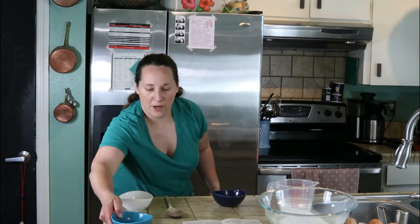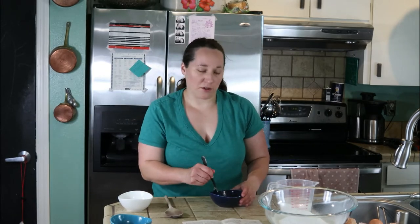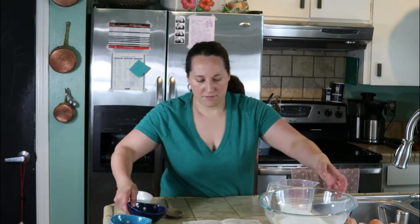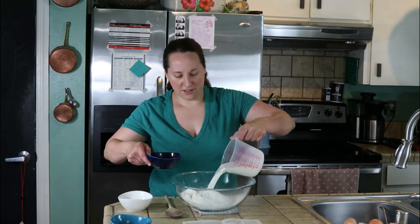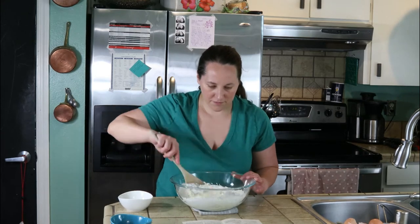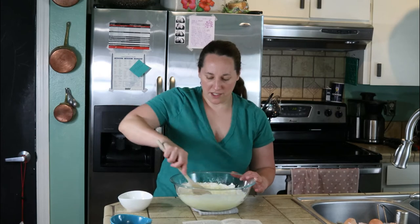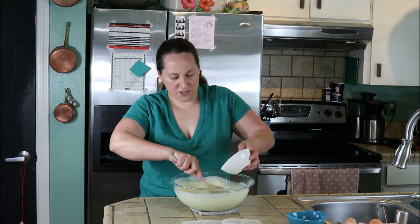We're going to set the whites aside and I'm going to beat my egg yolks a little bit. Now I'm adding my milk and my egg yolks. Mix this up. It says to beat this thoroughly, then add the melted shortening. I just melted my shortening in the microwave. In goes the shortening.